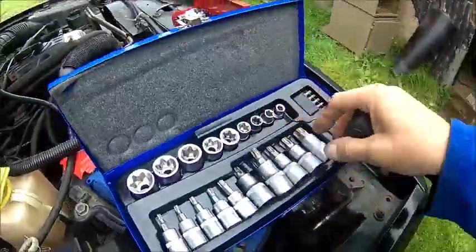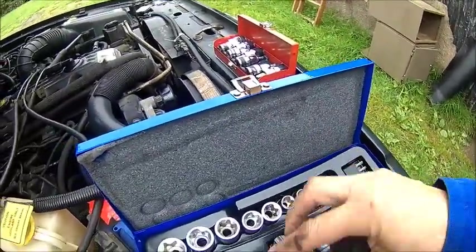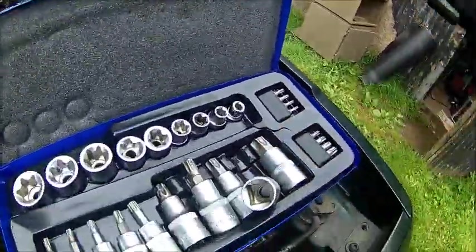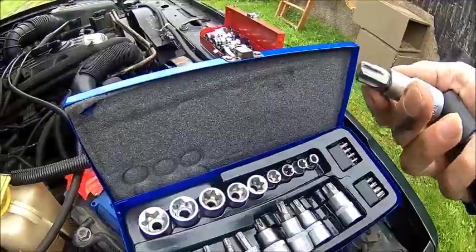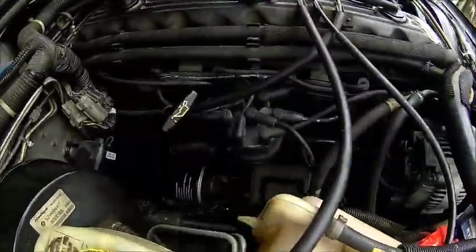So what you need to do is take one of your Torx sockets and press it out, so you only want the Torx bit. Just press it out and use a spanner. That's what we're going to do, and hopefully that works.